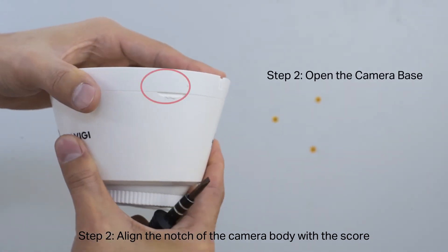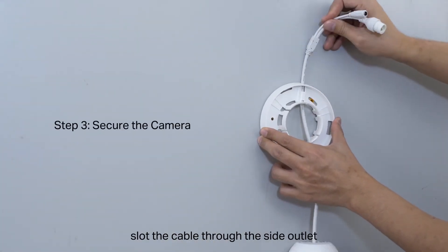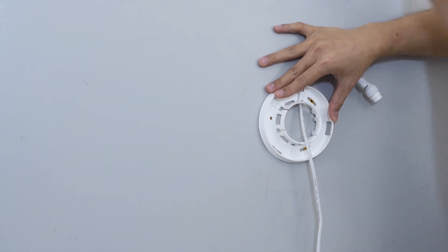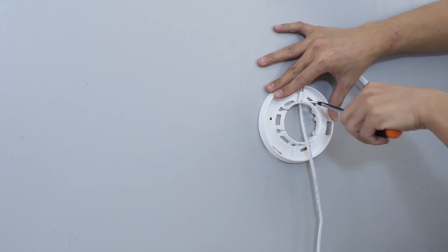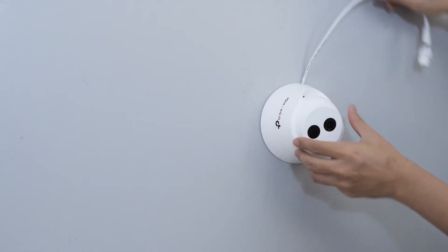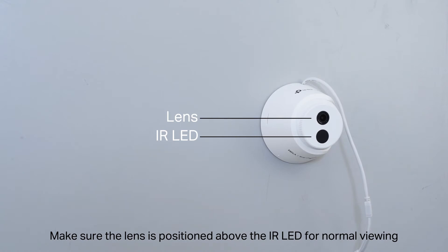Step 2: Align the notch of the camera body with the score and use a screwdriver to open the base. If you drilled three holes, slot the cable through the side outlet. If you drilled four holes, route it through the wall or ceiling. Use screws to affix the camera base and attach the camera to it. Adjust the surveillance angle as needed.